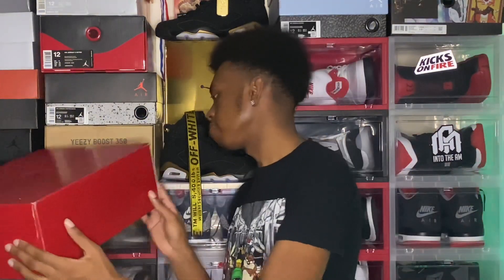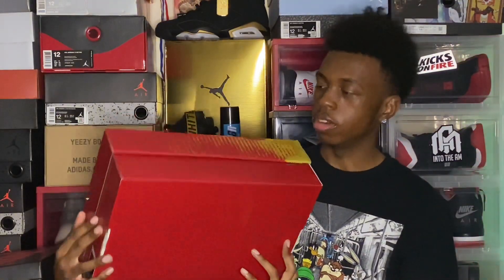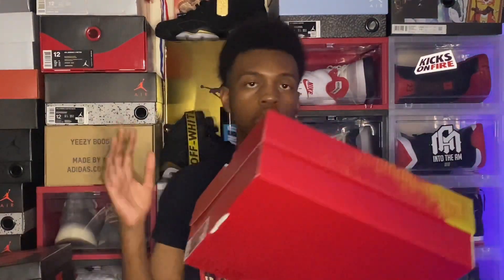But of course, knowing my luck, something fishy had to be going on. What is this? Nike or UPS — I don't know who did this. That's just disrespectful. At least it didn't seep into the shoe or anything, that's all I'm concerned about. We still got the shoes, they're in perfect condition, so that's all that matters.